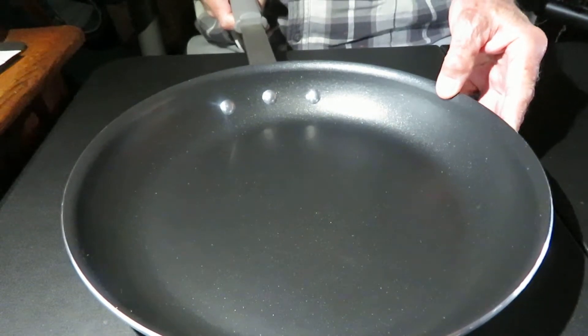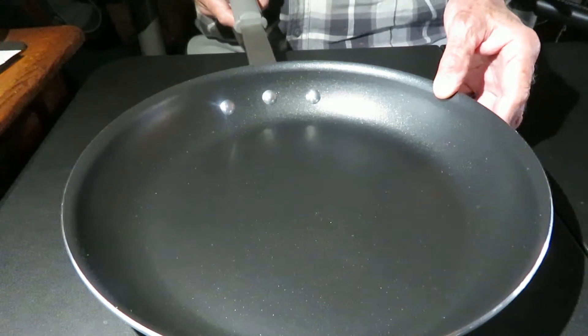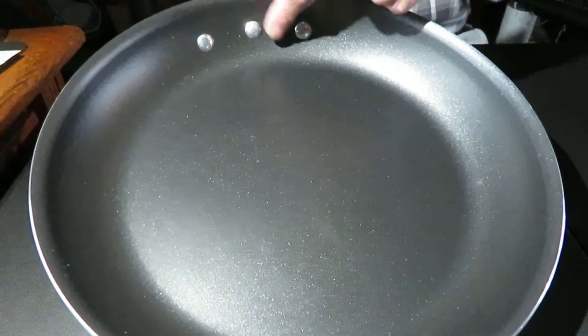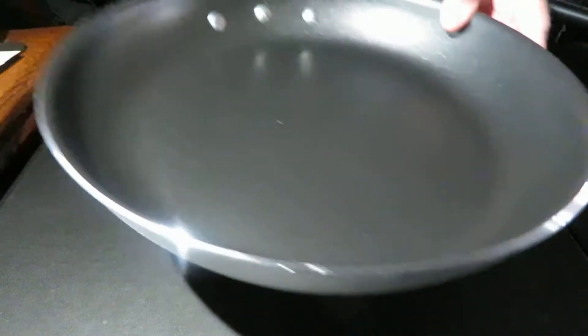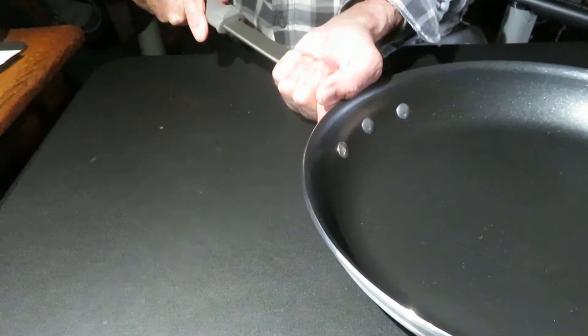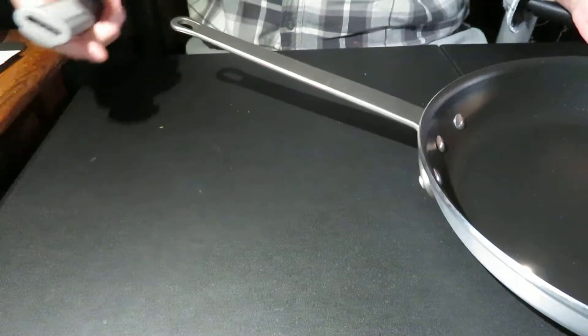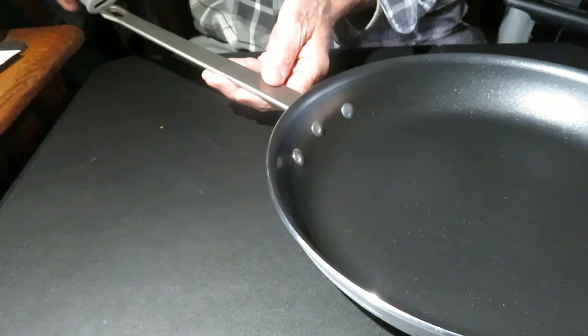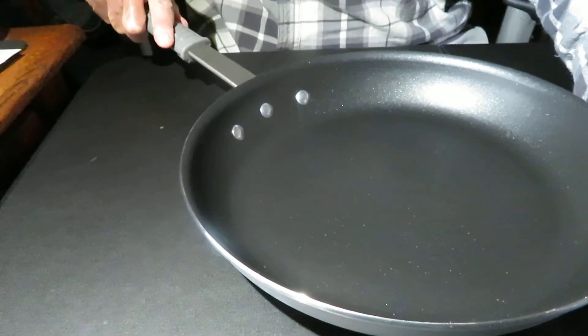I was at Sam's the other day and picked up one of their Sam's brand — they call it Members Mark — and this is a 12-inch skillet. I really like the high sides and it's got a curved lip around the side, so it makes for easy pouring. It's got a handle that comes off, and without the handle it's oven safe to 500 degrees.